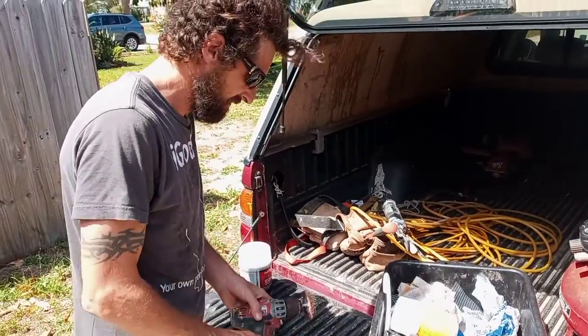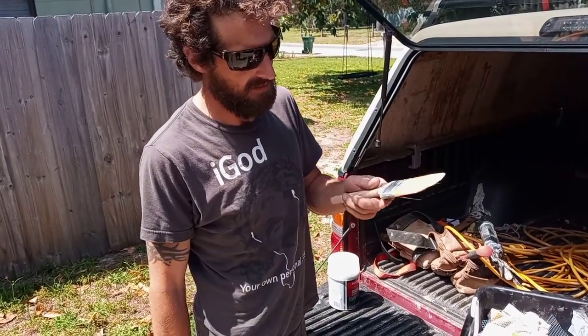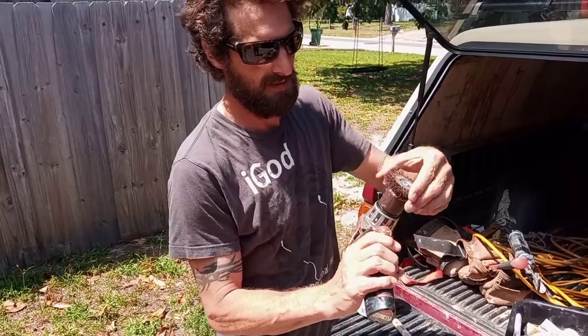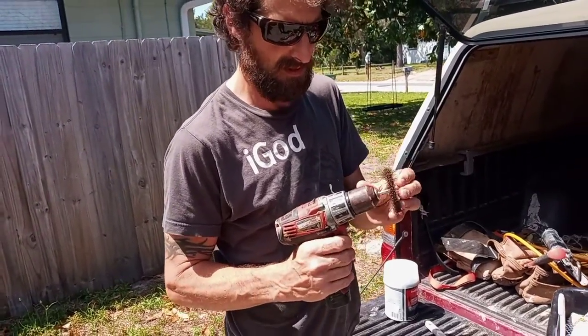Hi, kind of strangers. This is how you can get that paint off your paintbrush. Get one of these — a couple dollars at the hardware store.